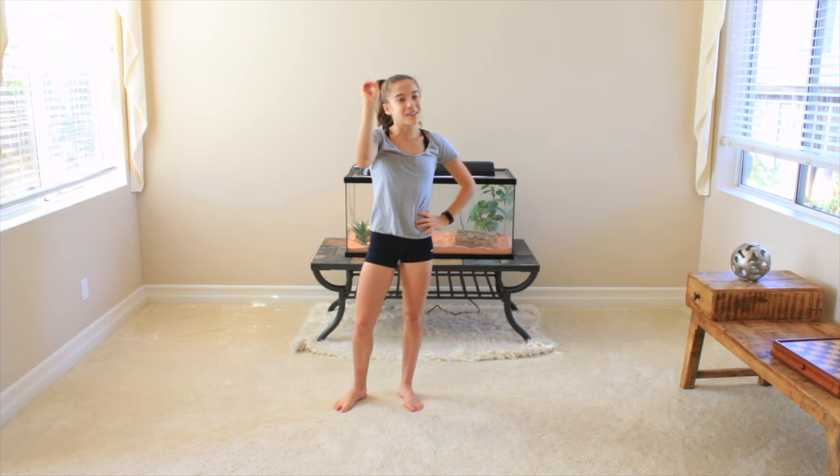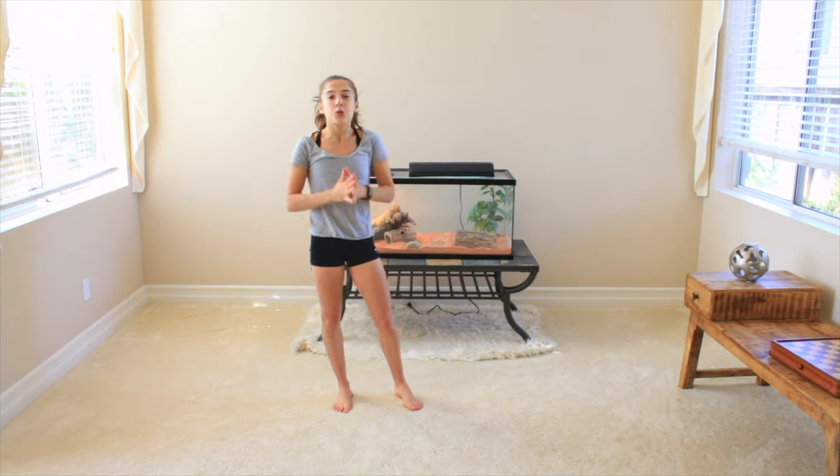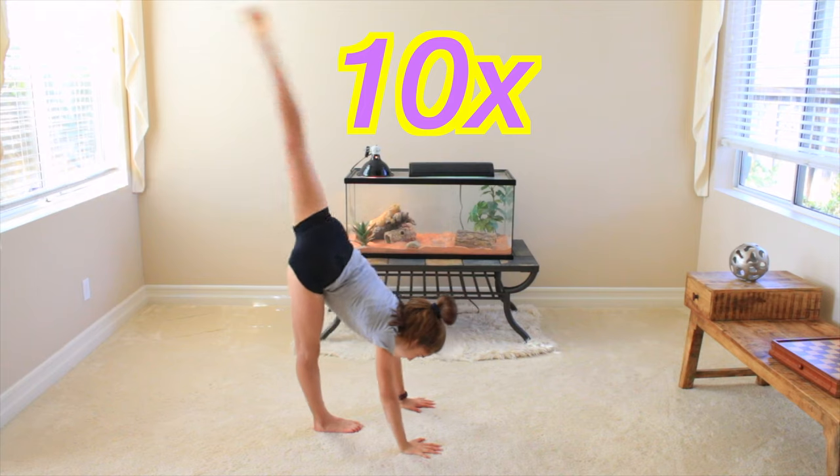Alright, it's now time for step number one. Step number one, you're going to be doing 10 good needle kicks.